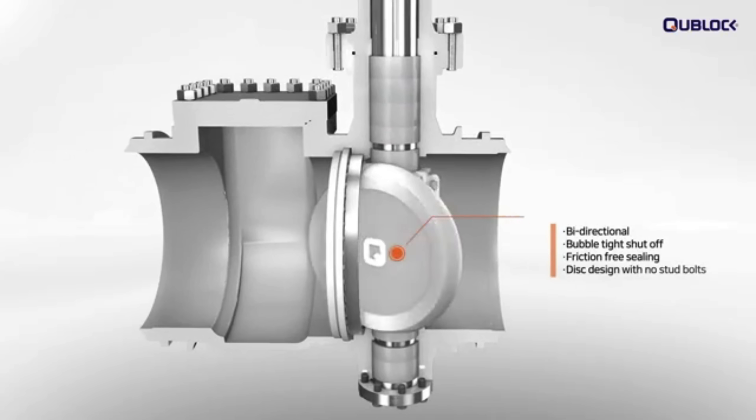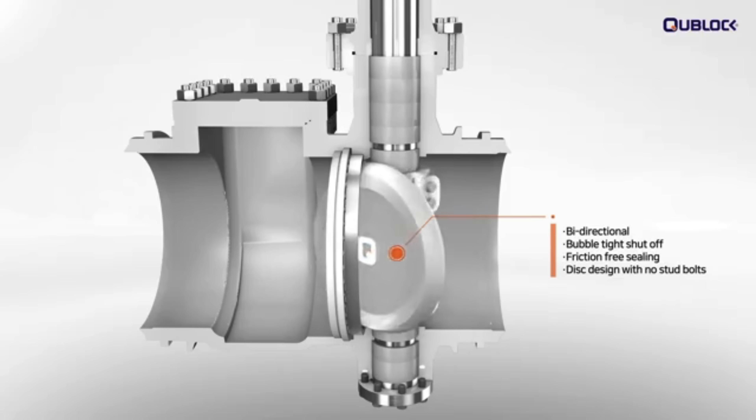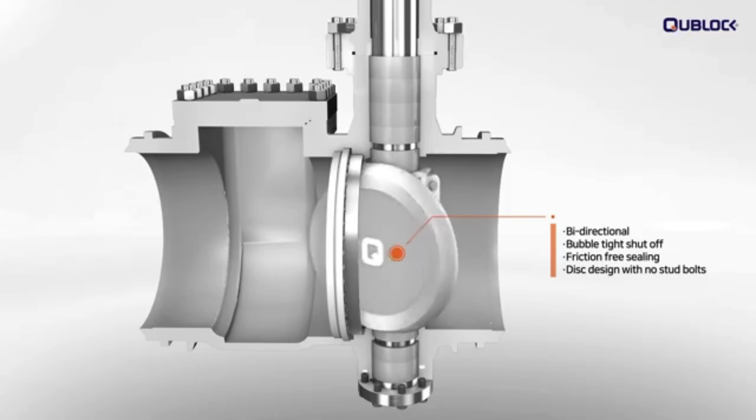Bi-directional bubble-tight shut-off in cryogenic service is a key advantage of Q-Block. The triple and quadruple offset butterfly valve design minimizes friction throughout the operation cycle.